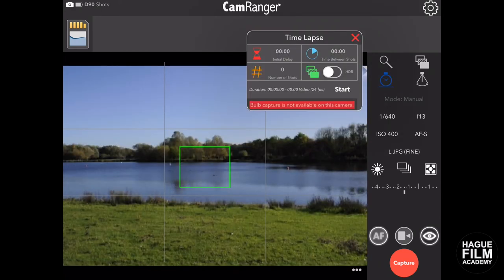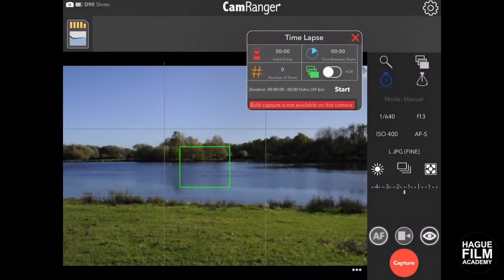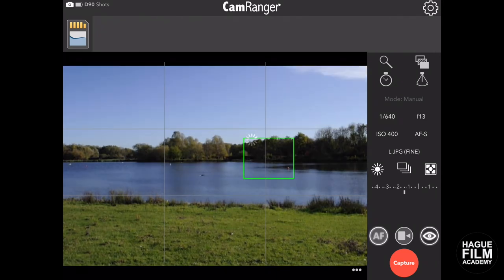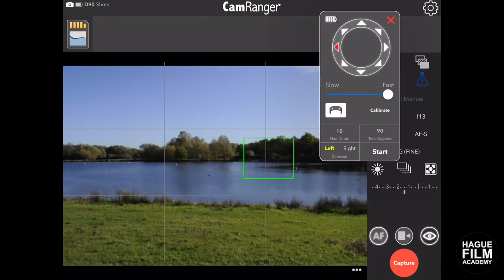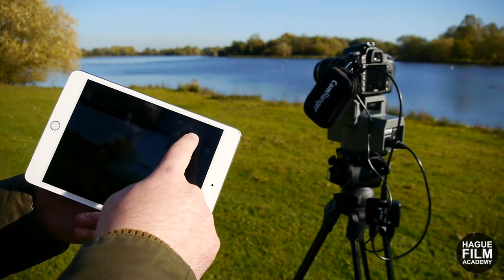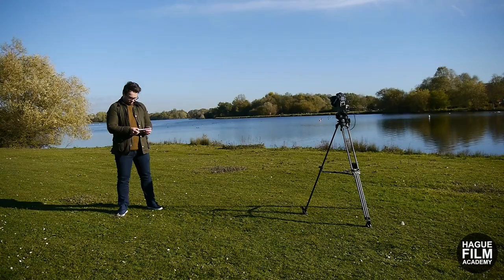You've still got all your camera controls that we saw earlier when the powerhead wasn't plugged in — none of that's been taken away. You've still got all your timelapse settings here: initial delay, number of shots, time between shots. We can still adjust the focus and all your camera controls like shutter speed, aperture, and ISO. It's really quite responsive as well — considering it's working through Wi-Fi, the response when you put your thumb on the arrow moves almost instantly.